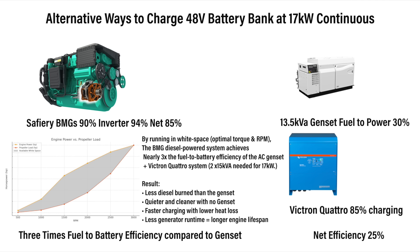Then we've got overall fuel efficiency. The BMG runs in the white space of the engine and the propeller, shown in grey on this chart. The net efficiency is three times higher in fuel-to-battery efficiency compared to a gen set and a Quattro.